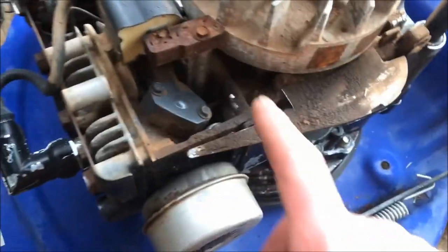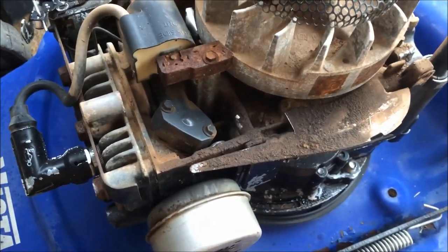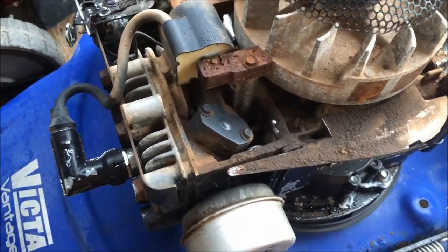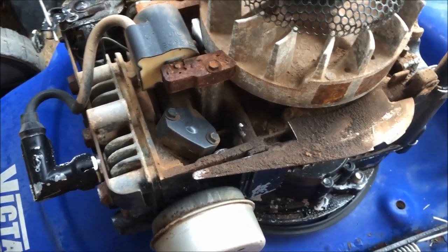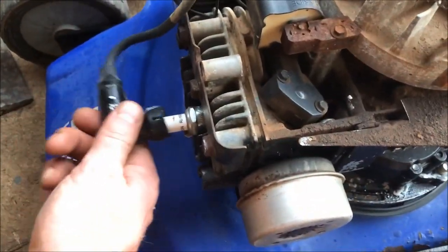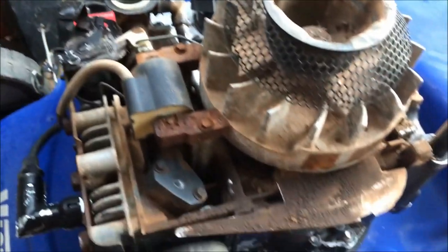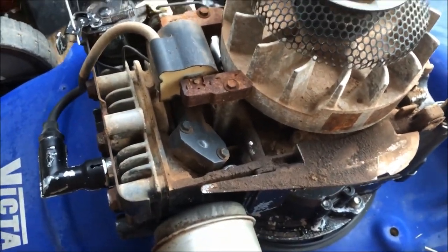So I've got a new starter rope on there - nothing too drastic. Now's a good opportunity to just give it in here a quick blow with the air hose. If it wasn't so late I'd probably get the pressure washer going and clean it, but it doesn't have to be spotless. Someone's already gone to the effort of putting in a new spark plug for us, so that's a bonus.